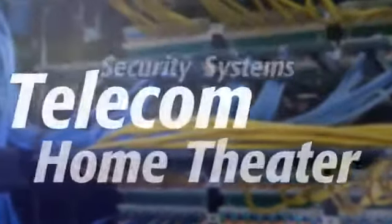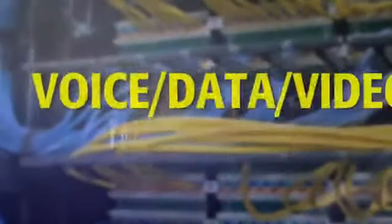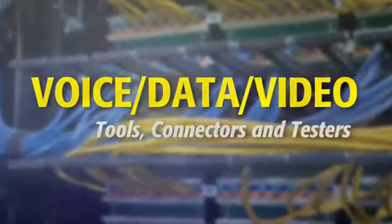Klein Tools, a leading tool manufacturer, brings you a comprehensive, professional line of voice data video tools, connectors, and testers.